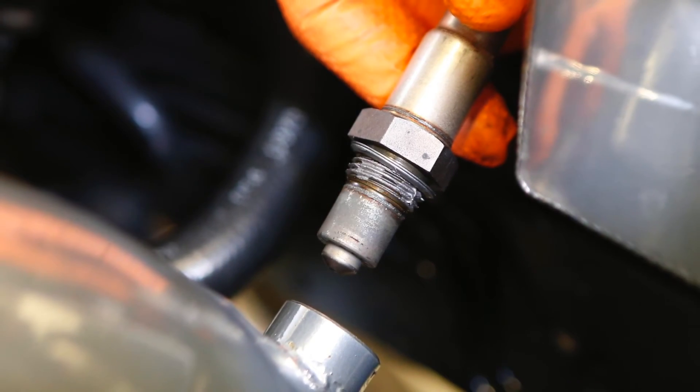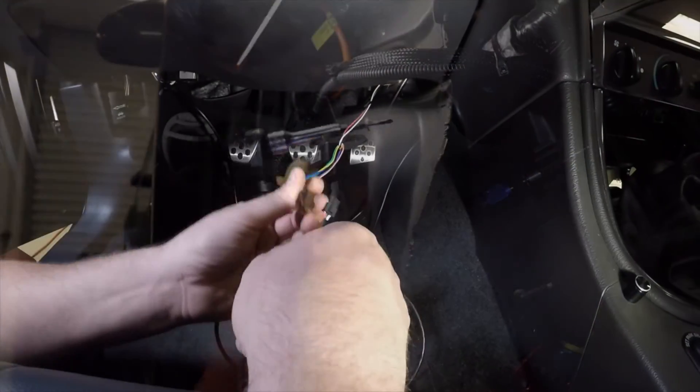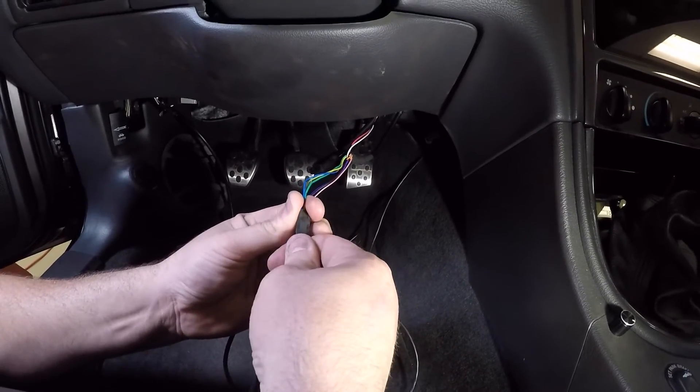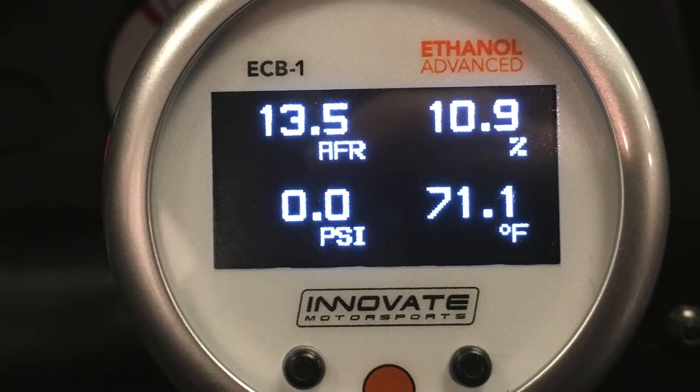Innovate combines a Bosch LSU 4.9 wideband O2 sensor, a 4-bar MAP sensor, a great looking digital gauge, and all the wiring so the kit is ready to install when you open the box. The gauge features a user configurable OLED display.